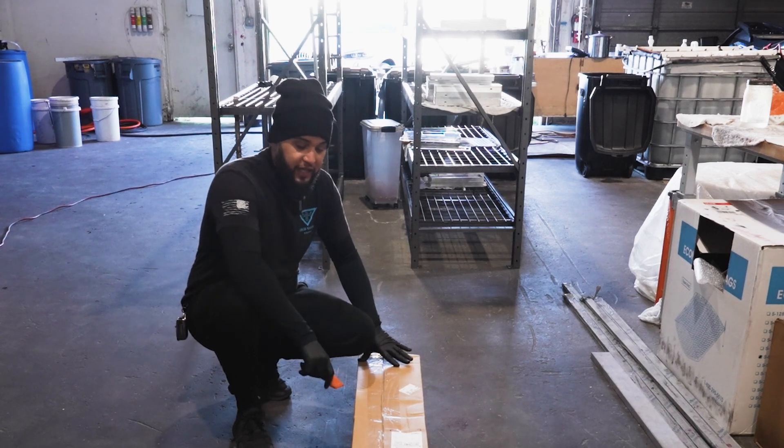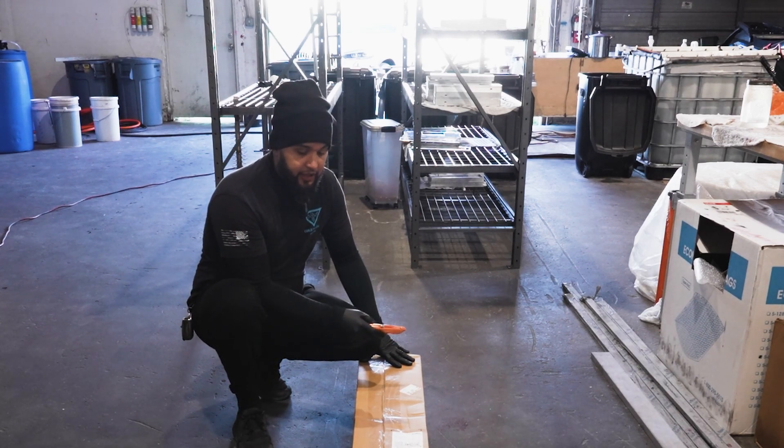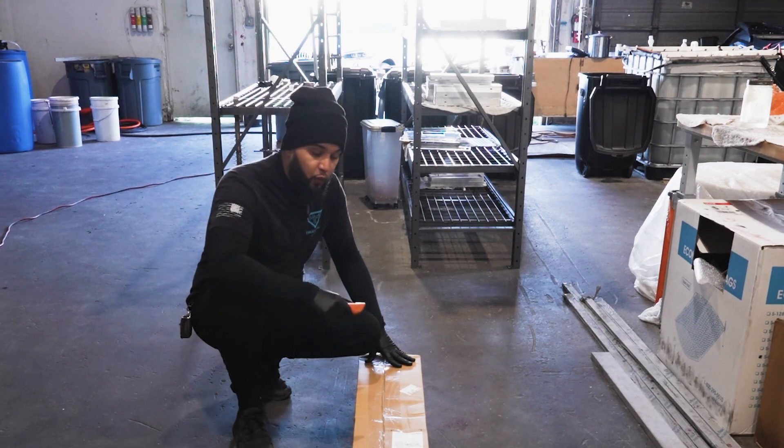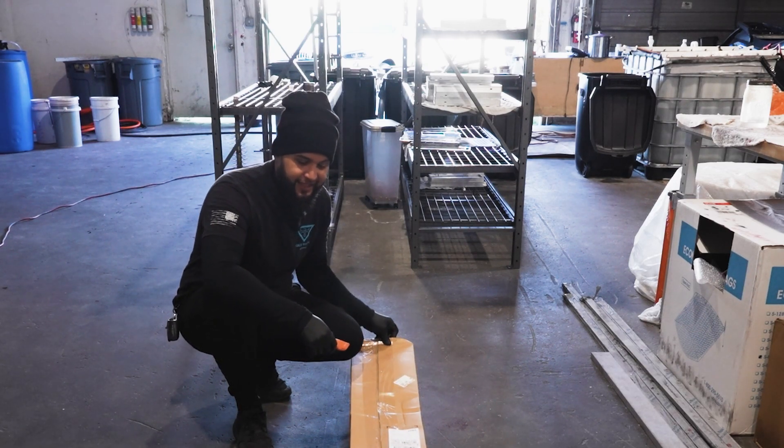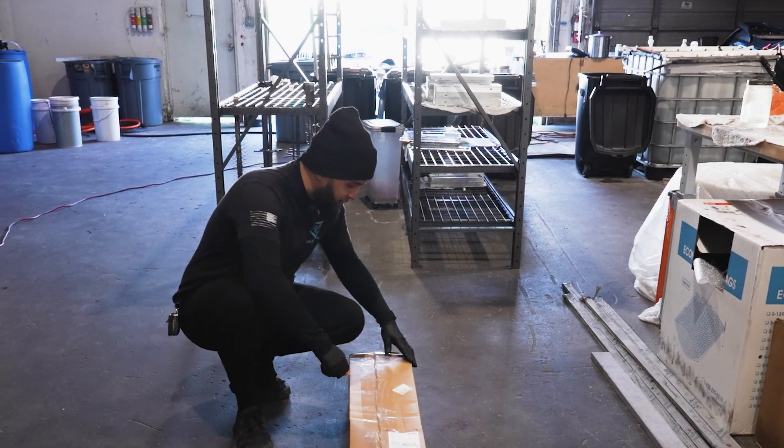This is a box of material that just came in. We are missing a few more boxes but I do want to do an unboxing video of just this one because this one is the heavy stuff. So let's crack it open.